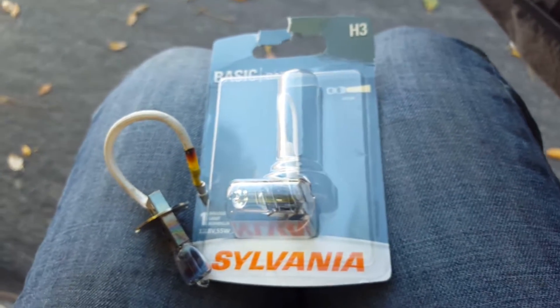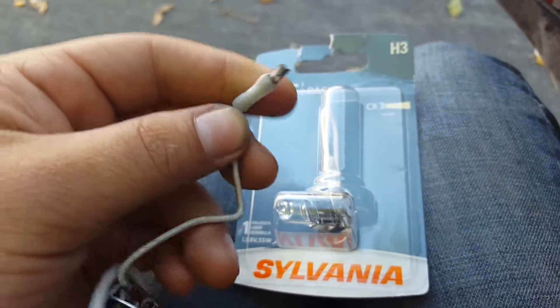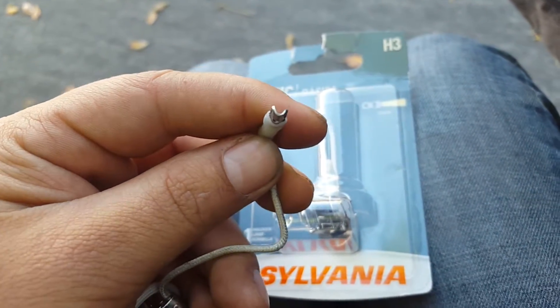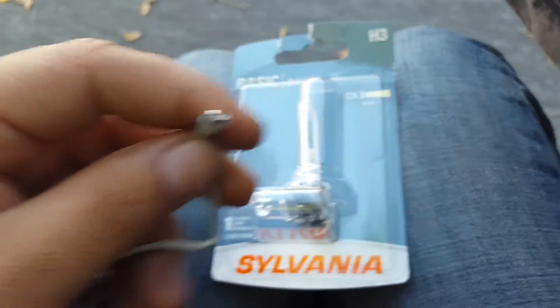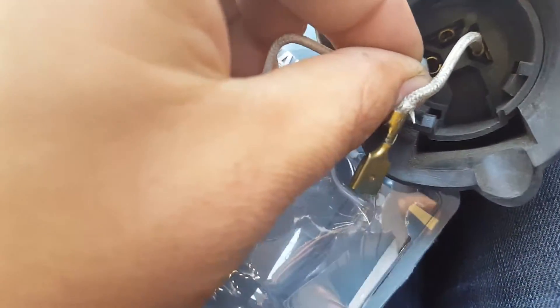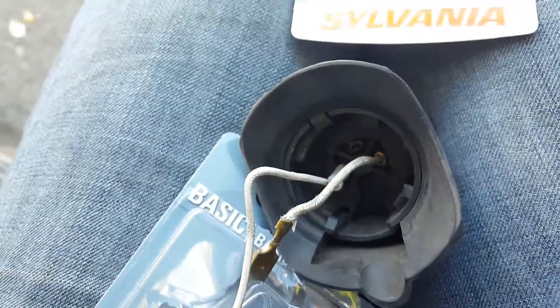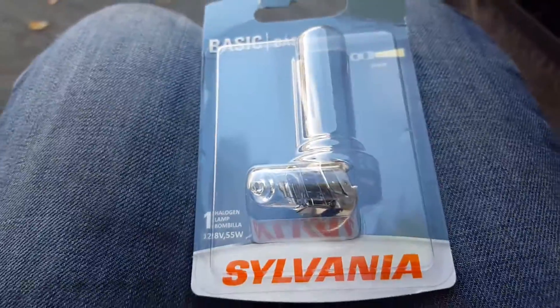Hopefully you can find them a lot easier than I could. What I did is I took one of these regular ones with the spade connector and just bent it in half, just like that. This will work perfectly and it'll go right in there just like that. That's all you need to do and you'll be able to use that no problem.